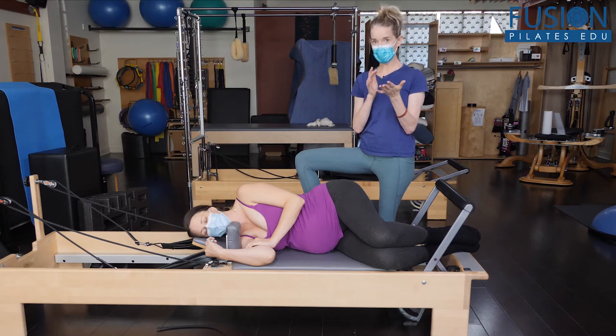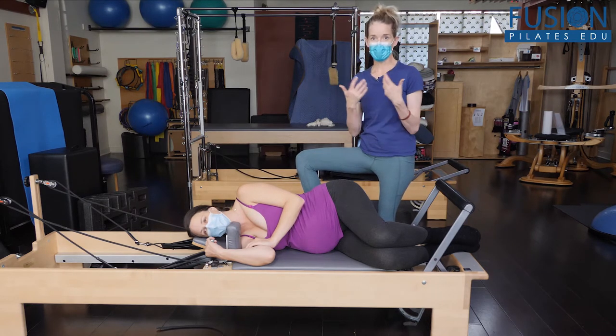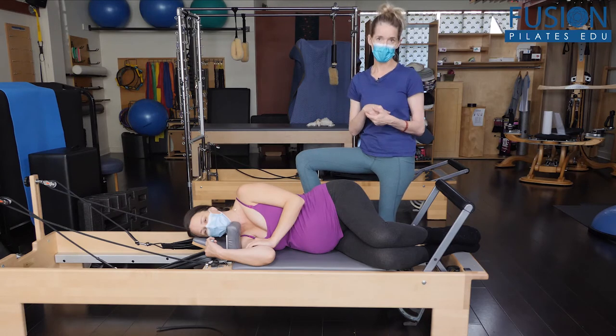Of course, when she gets on her back, if she has trouble breathing or if she's uncomfortable, then you do want to change positions.